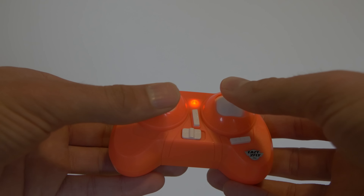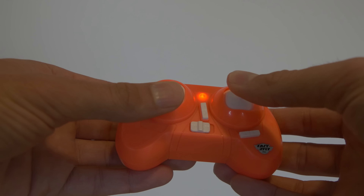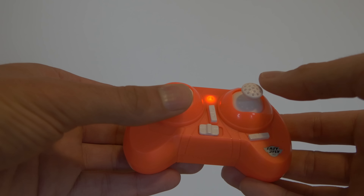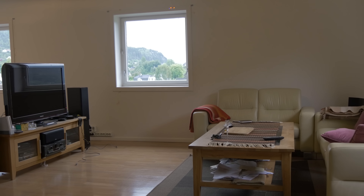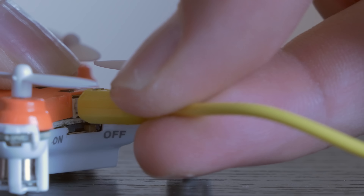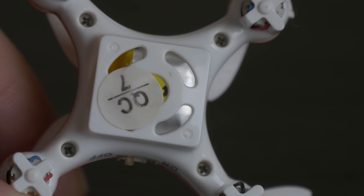My brother does not experience these problems with his quad. If you push the left stick in, you can choose from three different sensitivity settings. If you push the right stick in, you can set it into a flip mode. When that mode is activated you can control it, but when you move the right stick all the way in any direction, it will perform a flip. I would prefer if you could just set the sensitivity high enough so you could perform the flip yourself.